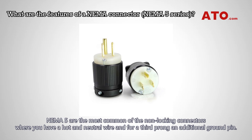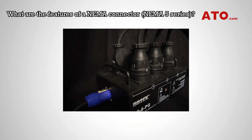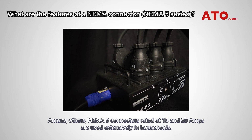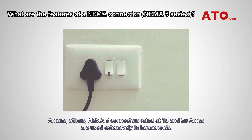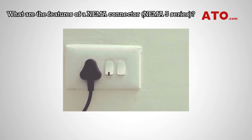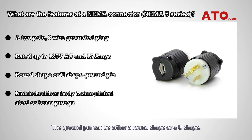NEMA 5 series is the most common non-locking connector, where you have a hot and neutral wire end for a third prong and additional ground pin. Among others, NEMA 5 connectors rated at 15 and 20 amps are used extensively in households. The NEMA 5-15 plug is a 2-pole, 3-wire, grounded plug rated up to 125V AC and 15 amps. The ground pin can be either a round shape or a U-shape.